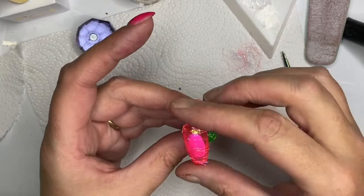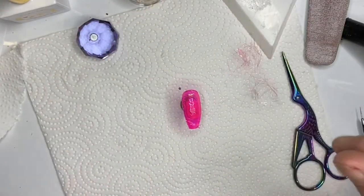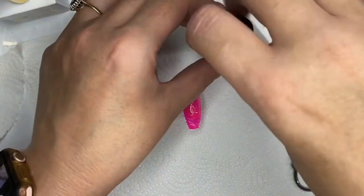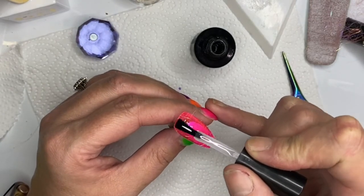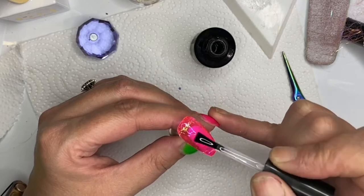Even though I've got quite a lot in a bag, I don't like waste - if I can reuse it, I will. So what I've decided to do is give it a top coat because I needed to start building up some strength and layers, because I've got to file it into shape. I'll give it a really thick top coat.